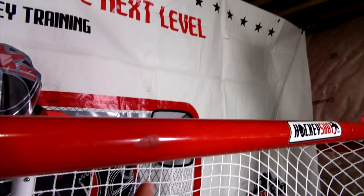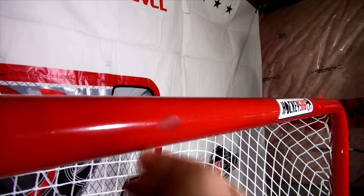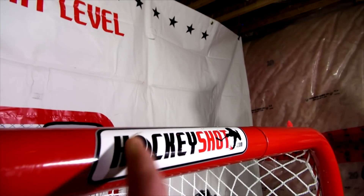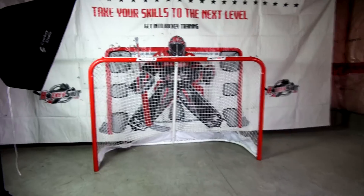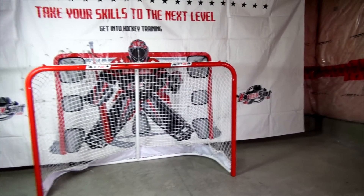Then we're going to take a look at the crossbar. Got one light hit there — doesn't look like it's dented. There was a nice hard hit right off the top and Zach couldn't even break the sticker. So now we'll just rip a whole bunch of shots, keep on shooting and shooting, and see what the overall result is.